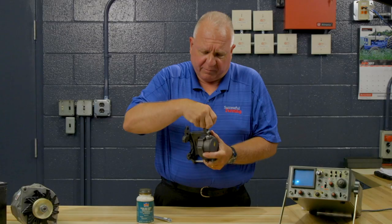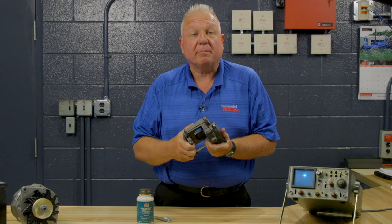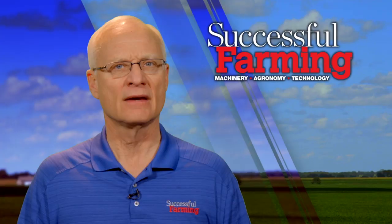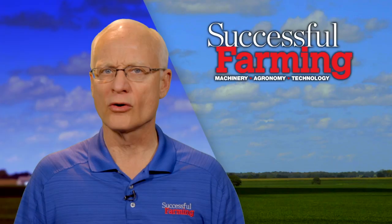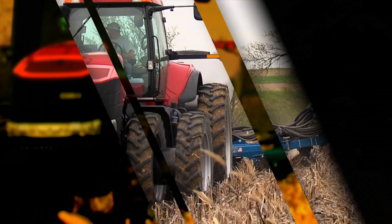And then we feature a no-till innovation built by a farmer. The engine man, Ray Bohax, is back with another one of his great repair and maintenance tips. And after these brief messages, I'll introduce you to our combine doctor, Rod Edgington. Rod will be walking us around the combine to point out must-do pre-season repairs, so please stay tuned.